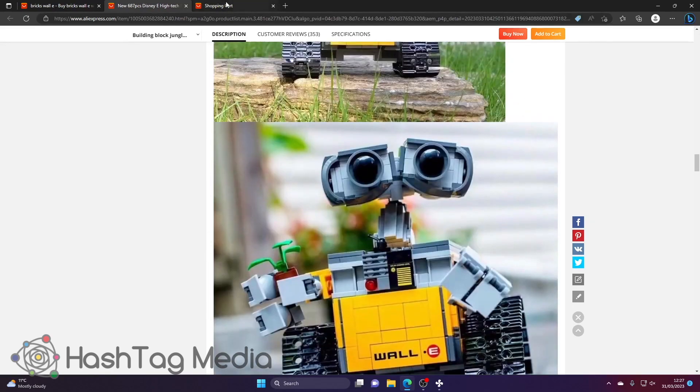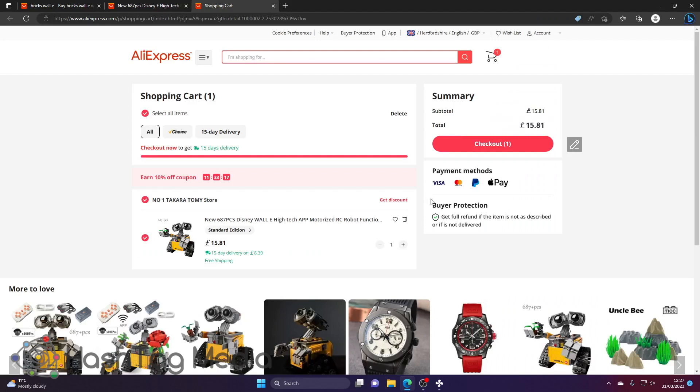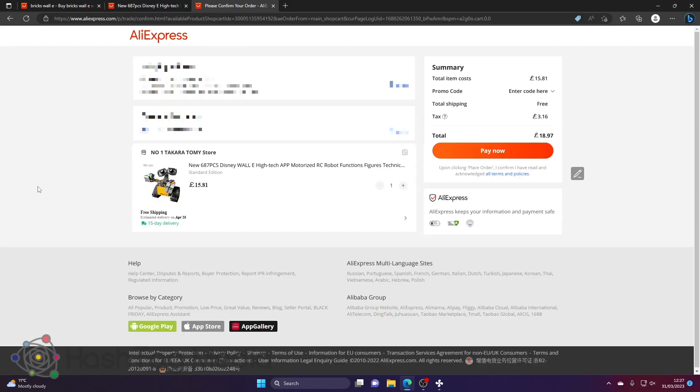I'm actually going to buy this one — £15. Going through to checkout: 15 quid, free shipping, but then you do have to pay a bit of tax on top, so it turns out to be just under £19 for the set. It's quite a set — I'm looking forward to getting it. I'm going to go ahead and pay now. As you can see, it's quite effortless.